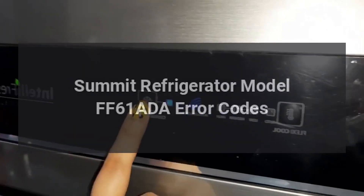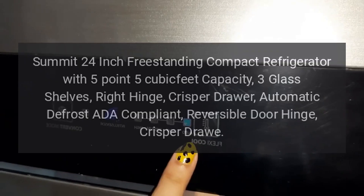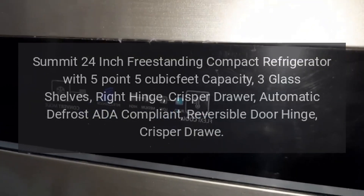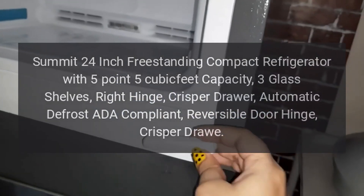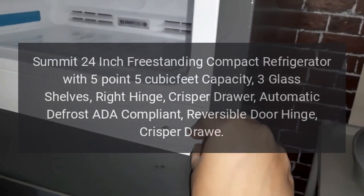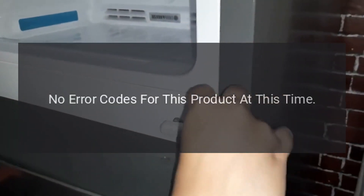Summit refrigerator model FF61ADA error codes. Summit 24-inch freestanding compact refrigerator with 5.5 cubic feet capacity, three glass shelves, right hinge crisper drawer, automatic defrost, ADA compliant, reversible door hinge, crisper drawer error codes.